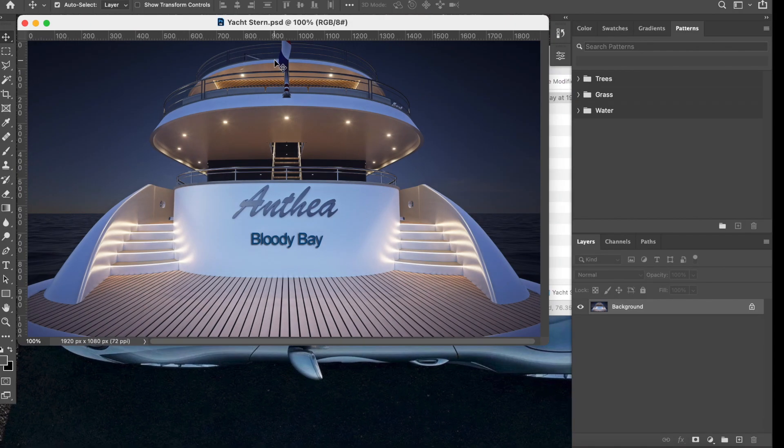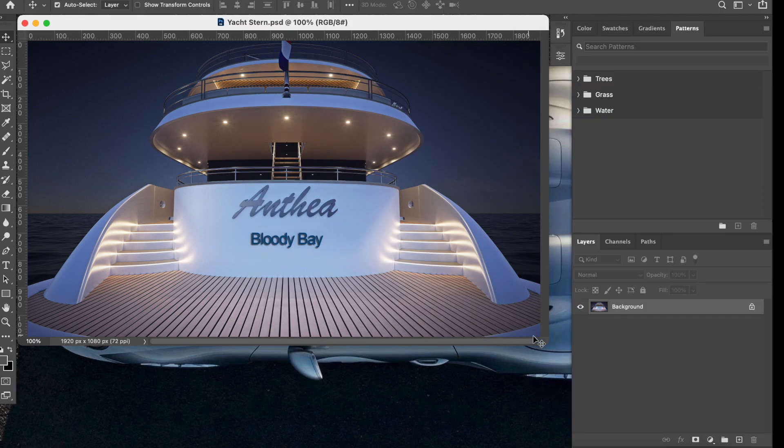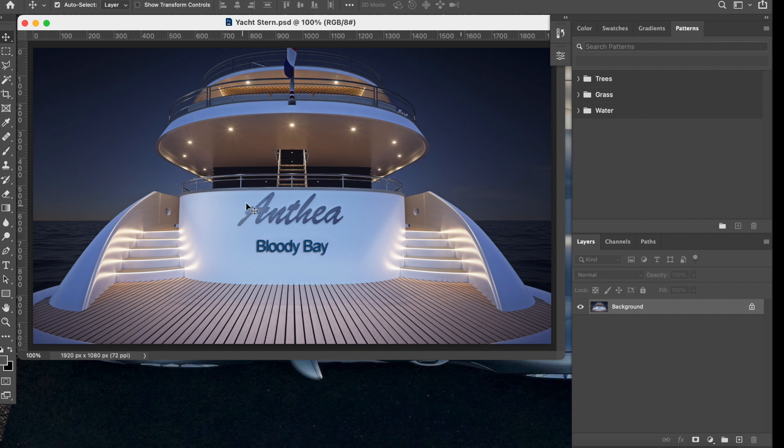We're going to start with this image. The first thing I'm going to do is remove the existing name. To do that, we're going to use the clone tool, also called the clone stamp. This tool gives me a circle showing the size of the area it's going to clone.